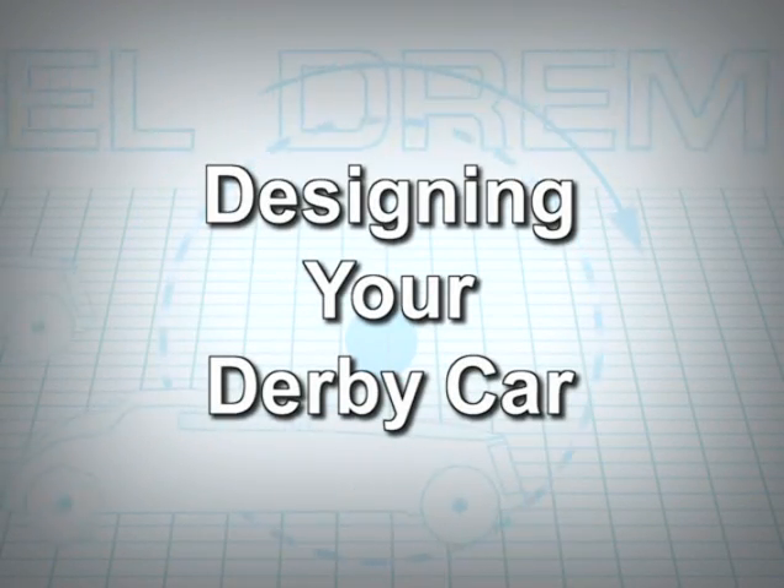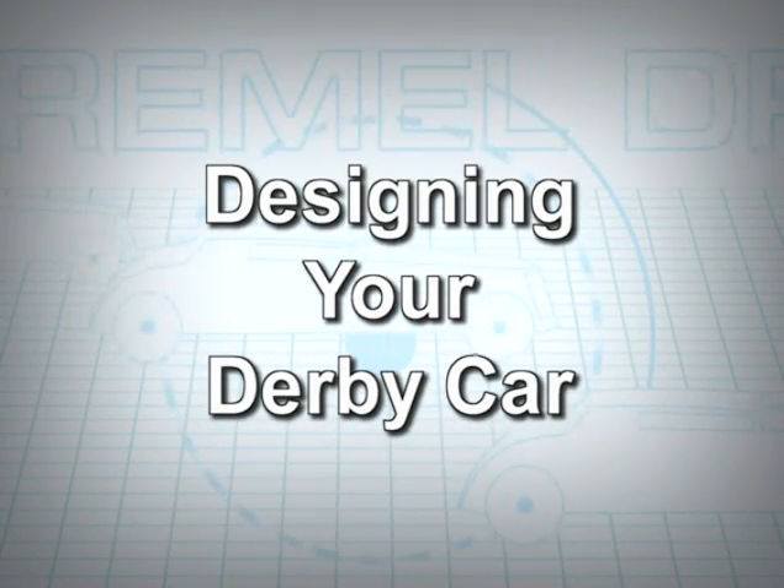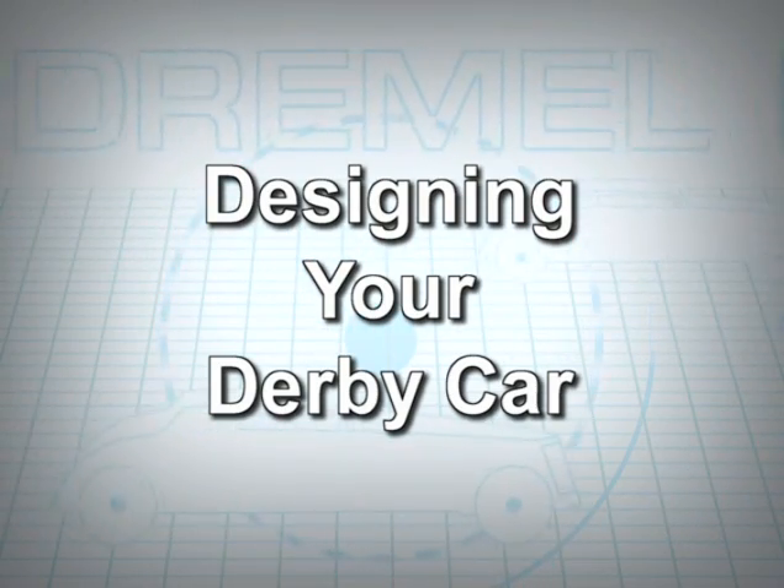Now that we've reviewed the basics, let's get started. Once you decide on the type of car you want to build, put your ideas on paper.